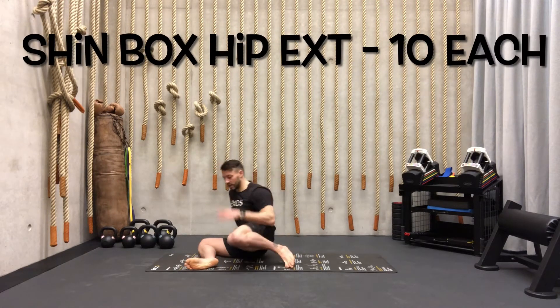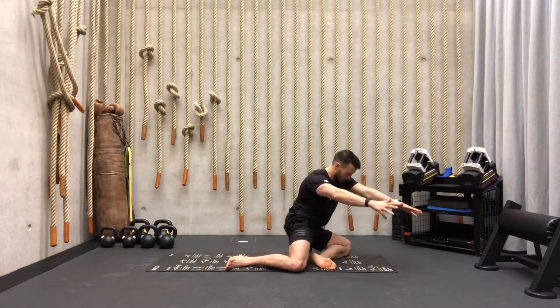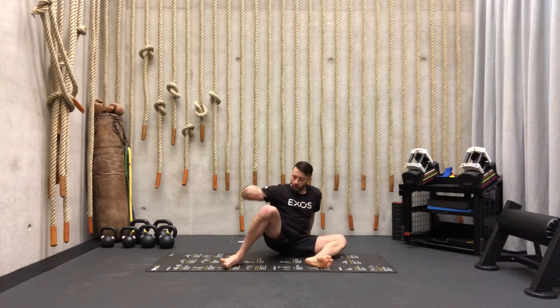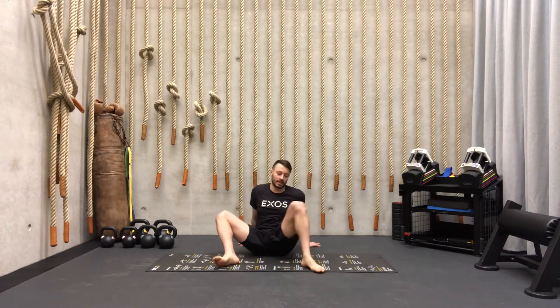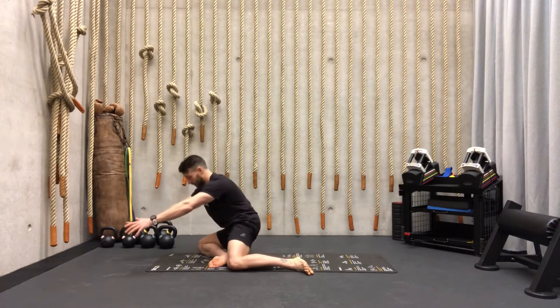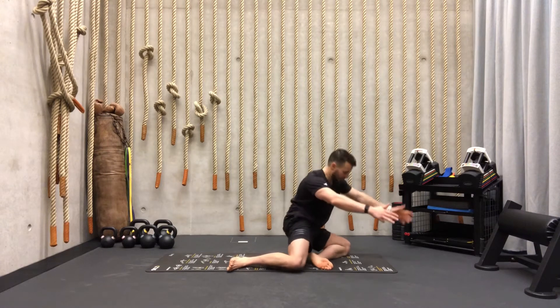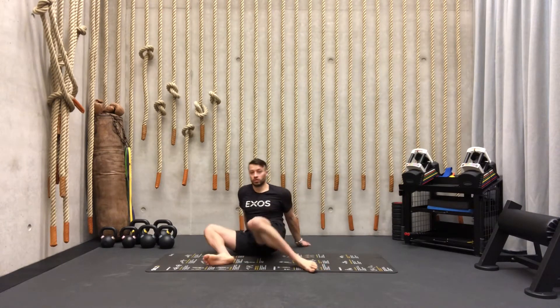Go down without the hands — open this one first, keep this one down, switch — no hands, get up. From here: open, close, come home, completely extend your hip. Super important. 10 each side.